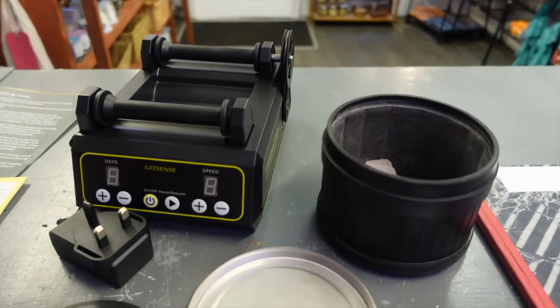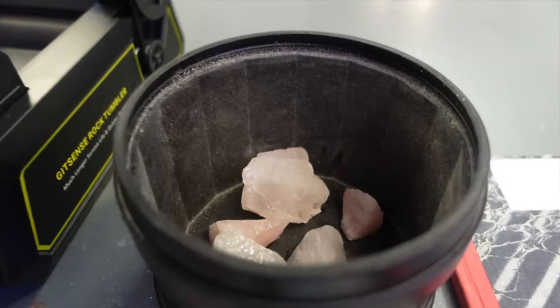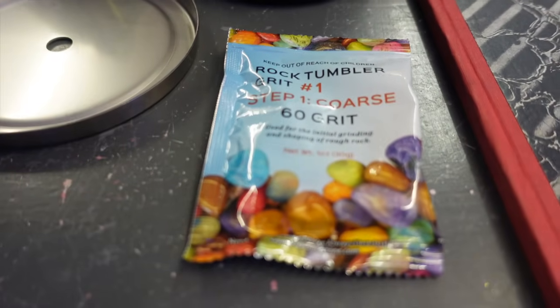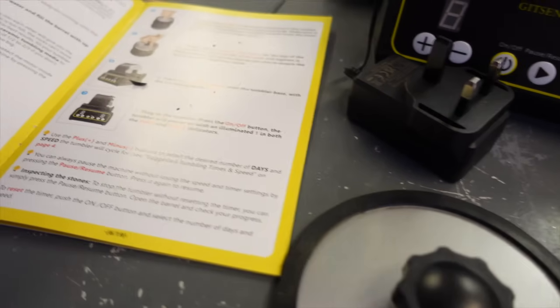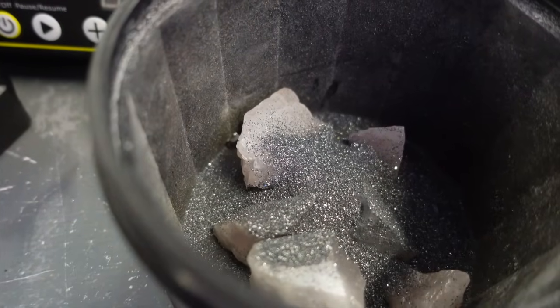Oh hello there, welcome to my vlog! It's currently Friday afternoon, 25 past three. I wasn't going to start vlogging today but I thought, you know what, I might as well. I've got the rock tumbler set up. I've got it out and I'm just learning exactly what I need to do. I've started off by putting some rose quartz in it, and apparently now I need to put the grit in and some water, so let's do that. That's my grit in now, I have to put some water in.